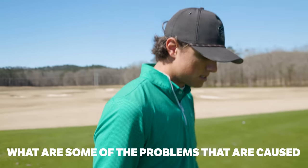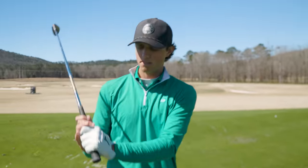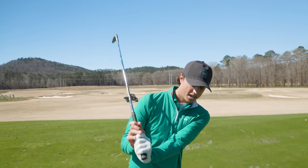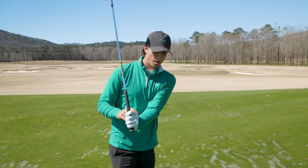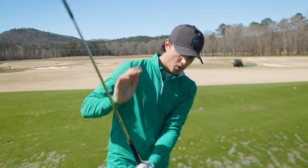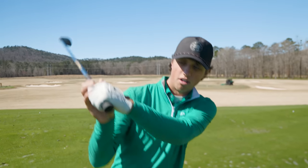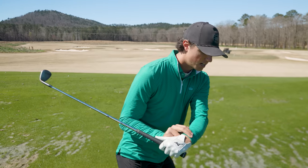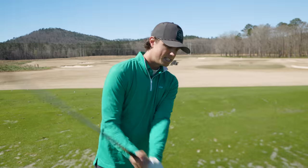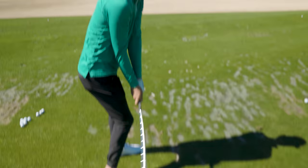The one thing from today's video I really want you to take away: if anything, be flat to bowed rather than cupped. So what are some of the problems caused by having a cupped wrist? When you have a cupped wrist, almost all the time you'll have an open club face coming down and you'll be steep. If you have a cupped wrist at the top and you try to shallow it, it's almost impossible — you will pull down on the shaft almost every single time. The only way to really shallow a golf club is to add a little flexion to the wrist and turn it down. That's what kicks the shaft out.